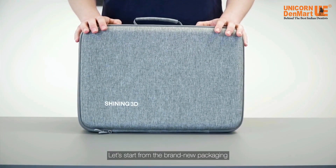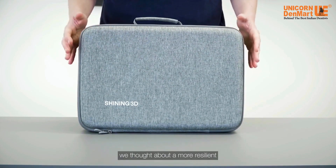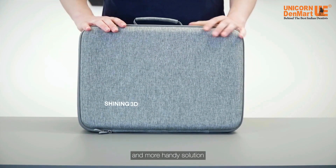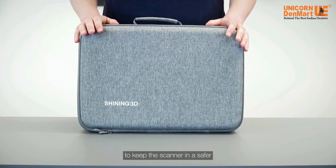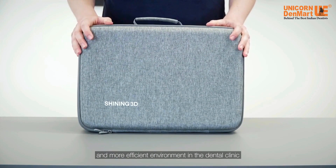Let's start from the brand new packaging available for Aural Scan 3. As you can see, we thought about a more resistant and more handy solution to keep the scanner in a safer and more efficient environment in the dental clinic.